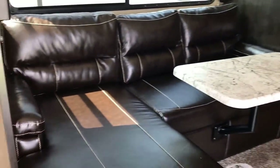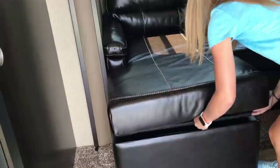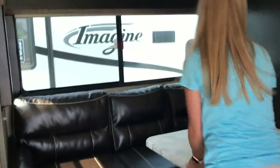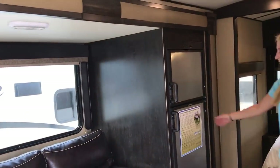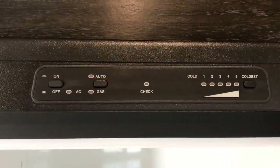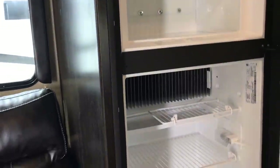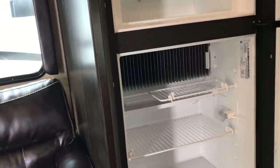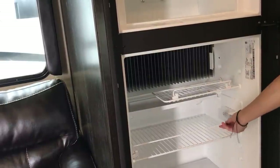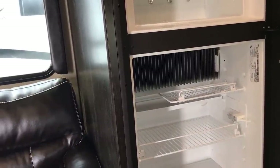You also have storage here on this lounge chair — you can put things underneath, and it has struts to hold it up. Moving into the slide-out, you have your sofa, your lounge chair, and your refrigerator. This refrigerator runs on both propane and electric, and the settings are on the outside, making it very simple. It's all automatic. They also give you a little safety bar in the refrigerator to keep your items from falling off the shelf while traveling.